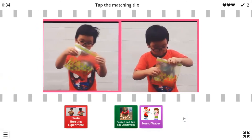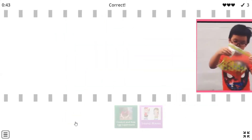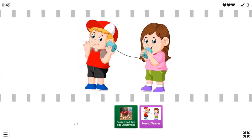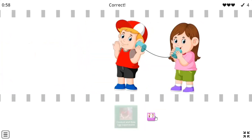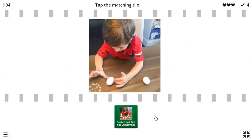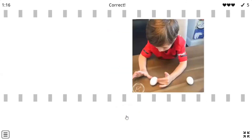Look at the picture carefully — which experiment is it? Yes, it's the plastic bursting experiment. Well done, KG1s! For the fourth one — what are they doing? They are talking through the cup phone, so which experiment is that? It's the sound experiment. For the last one — look at the boy, he has two eggs and he's spinning them. Which experiment is it? Yes, it's the cooked and raw egg experiment!